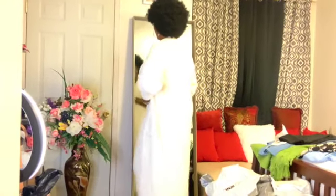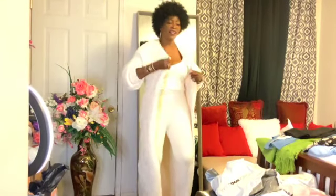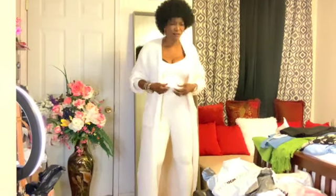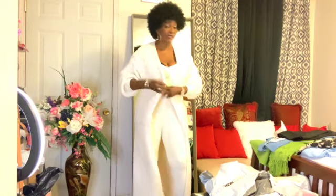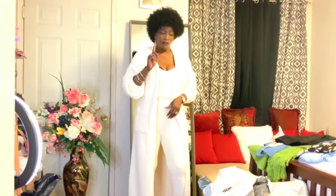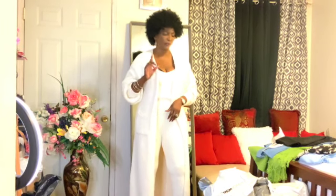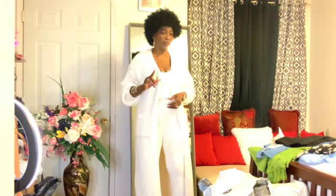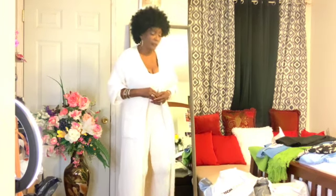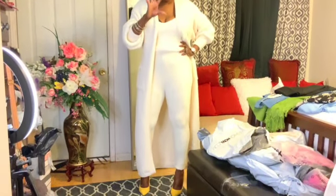Look at that, beautiful people! I can't really recall the exact price — I think one of the ladies I shop for, this was around $100 to $110. I honestly can't recall, but I know this is over a hundred dollars. I shop for people and I receive gifts in return.